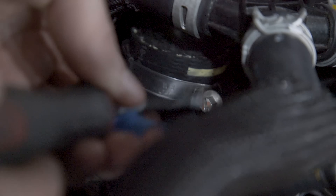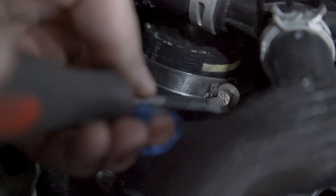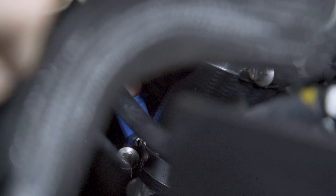Next, loosen the clamps on the intercooler turbo piping with a flat head screwdriver, located on top and bottom of the coupler. Repeat on both sides.